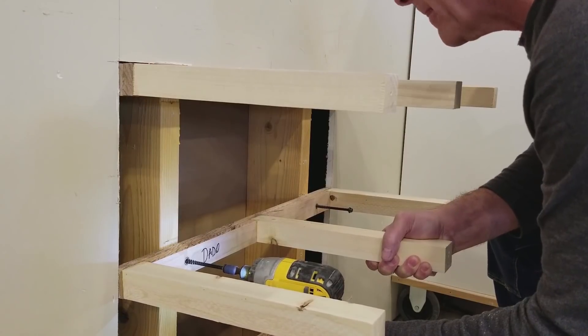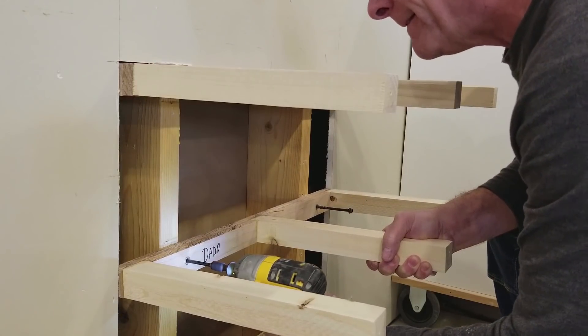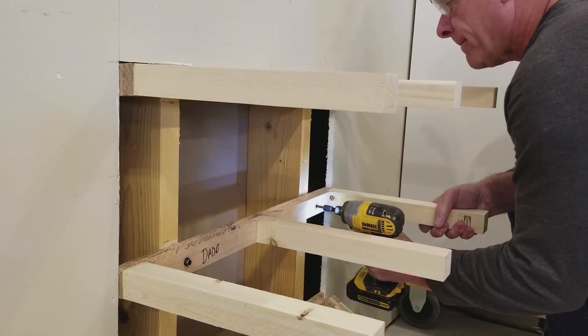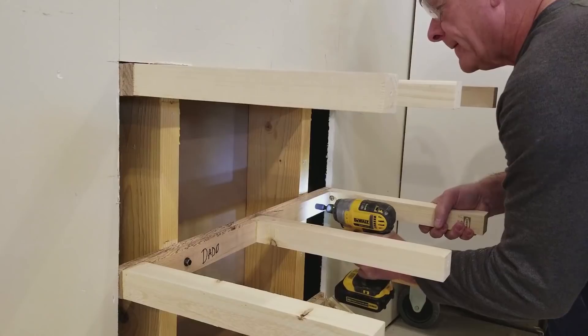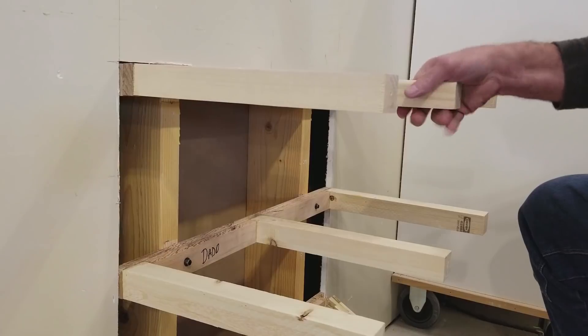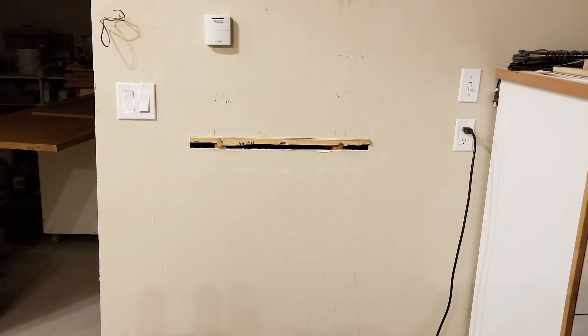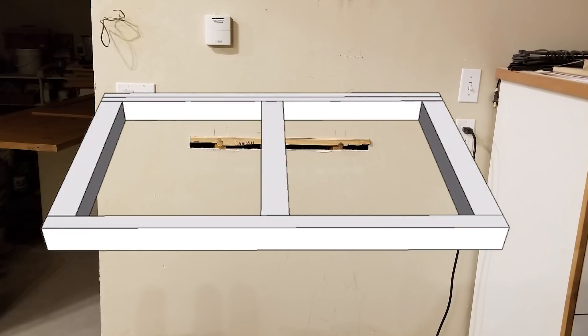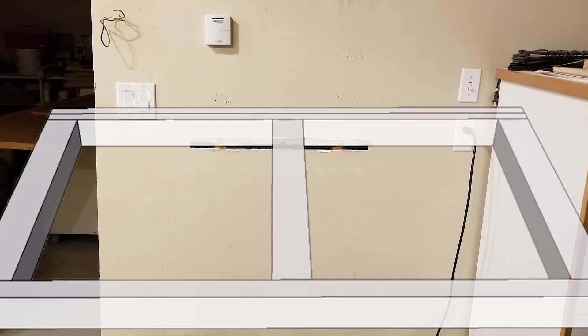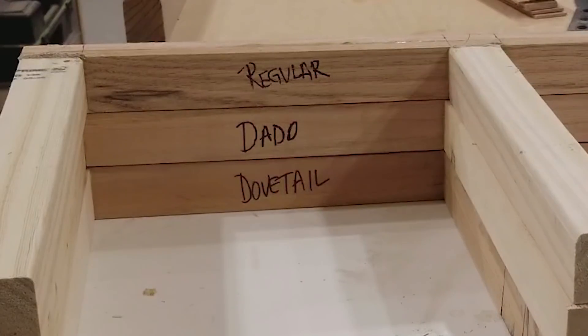There will be three test brackets and all three will share the same basic construction methods. I'll use the Timberlock screws on the first two brackets to secure them to the studs. On the third bracket I'm going to glue it to the studs using three-quarter inch oak dowels. My go-to bracket for future installations will be the first bracket I built — I'm referring to it as the regular bracket. Two pieces of three-quarter inch oak are glued together to make up the back support, and that laminated piece is then attached to the shelf support brackets with three-quarter inch dowels.